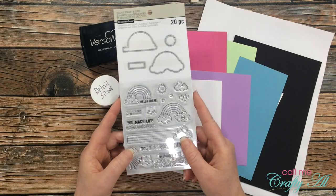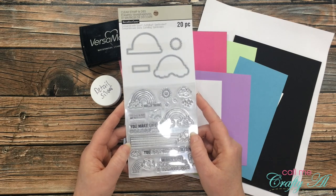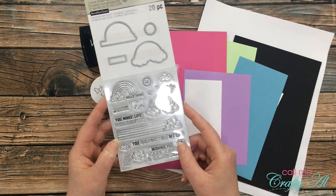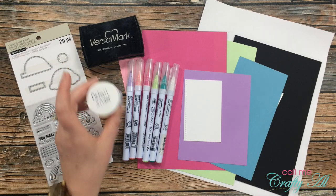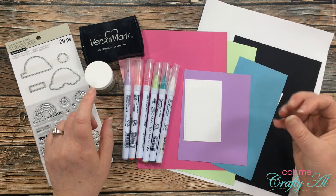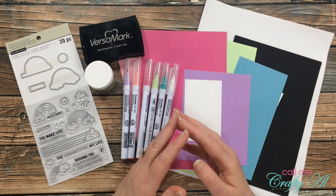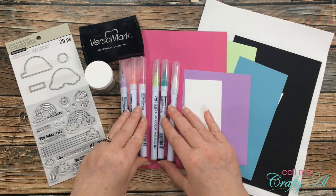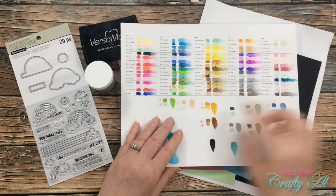The focal point of today's card will be this stamp and die set. I got it at Michaels and haven't used it yet, so I thought this would be the perfect card for it. I just love all of the little rainbow images and they have some fun sentiments to go with them. My original plan was to stamp with Versamark and emboss with detail silver, but I'm switching to my detail black embossing powder because my mat is black and I want to use that same color for the outline. I also got out some Zig Clean Color Real Brush markers — I tried to pick colors that matched the cardstocks I had, using my swatch guide to pull the right markers.